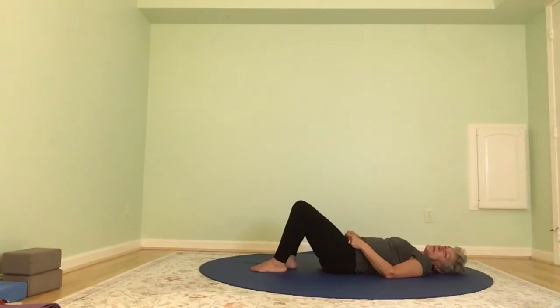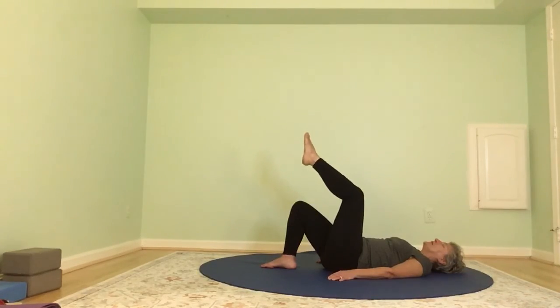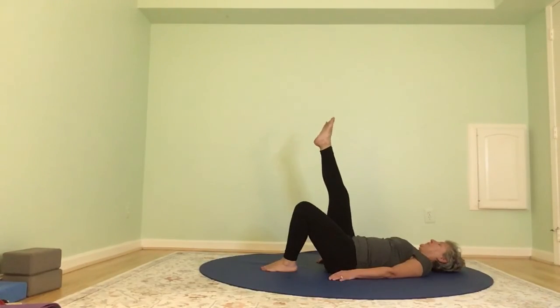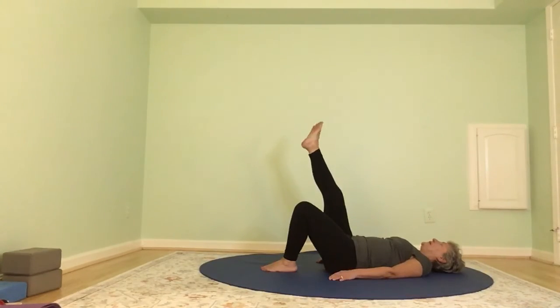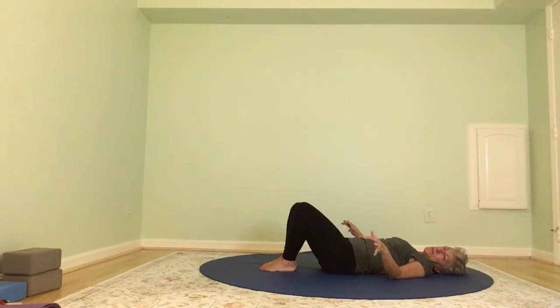Take your right leg up — point and flex the foot, then circle the ankle one direction and the other. Bring the right foot down, take the left leg up — point and flex, circle the ankles. Let the knees open and close, and now let the hands open and close — really widen and draw in with those fingers, wiggle the fingers, rotate the wrists one direction and the other. Keeping everything else still, just move the neck — take your head from side to side.